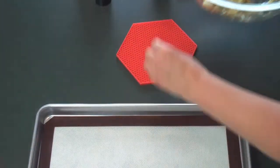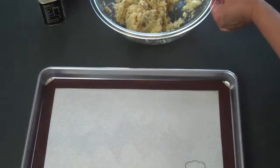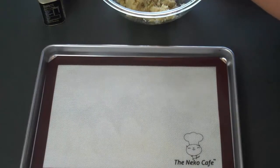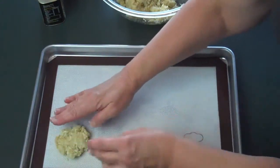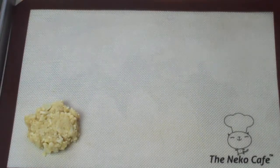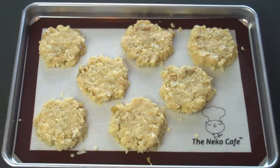Then, I'll form them into balls and place them on the Necco Cafe baking sheet. Flatten them just a little to make a small tortilla shape.